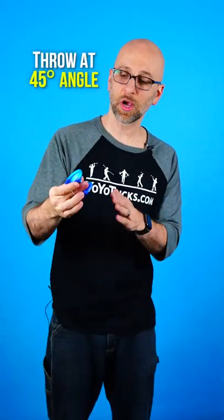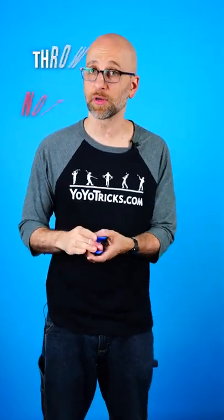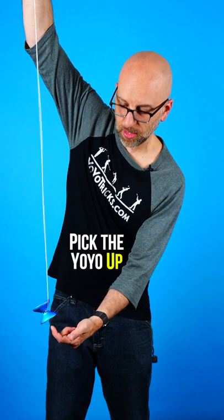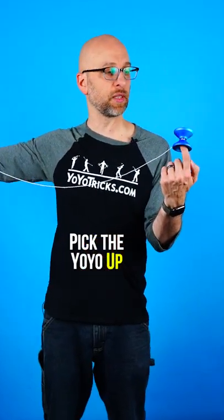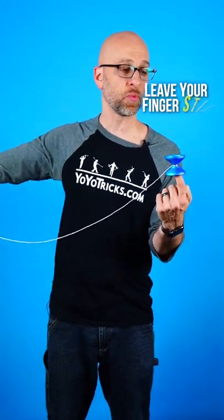The first thing you want to do is throw the yoyo at about a 45 degree angle — not flat, because that will actually make it more difficult. So throw it at that 45 degree angle, then just pick the yoyo up at the highest point in the bowl, and if you leave your finger still it will naturally center itself, which is what you want.